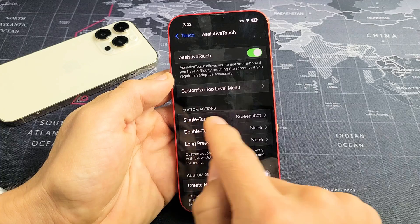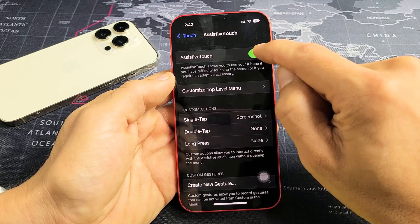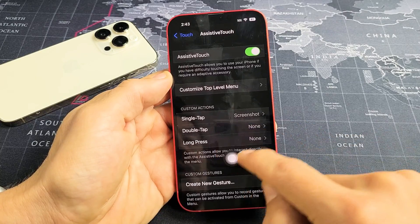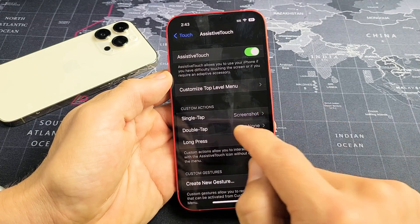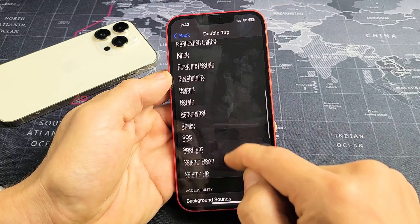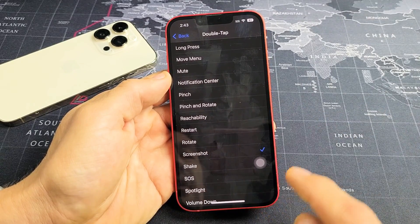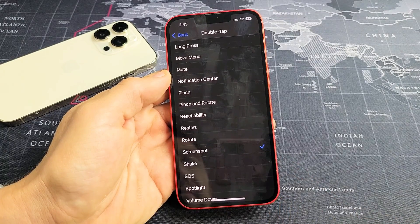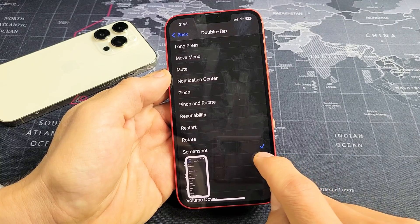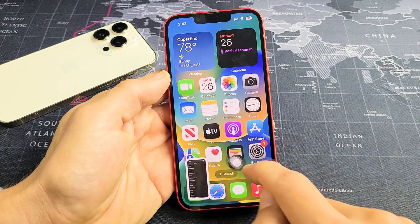Once enabled, you'll see the little floating button appear. Under Custom Actions, you can set Single Tap, Double Tap, or Long Press to take a screenshot. I have Single Tap set to screenshot. Let me also set Double Tap to screenshot — scroll down and select Screenshot. Now I have both Single Tap and Double Tap enabled, and this button always stays in the foreground.